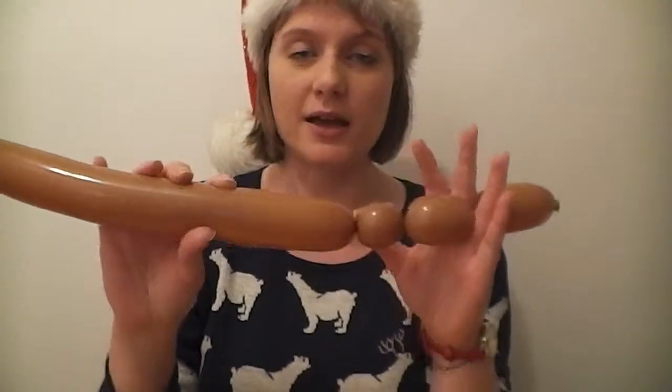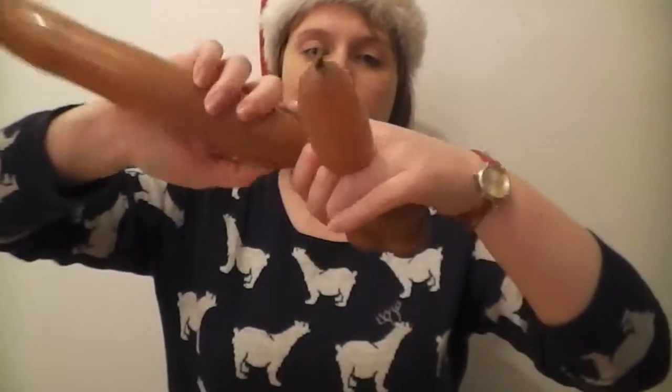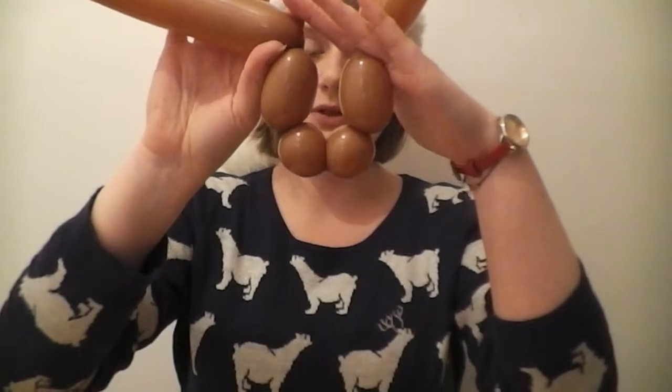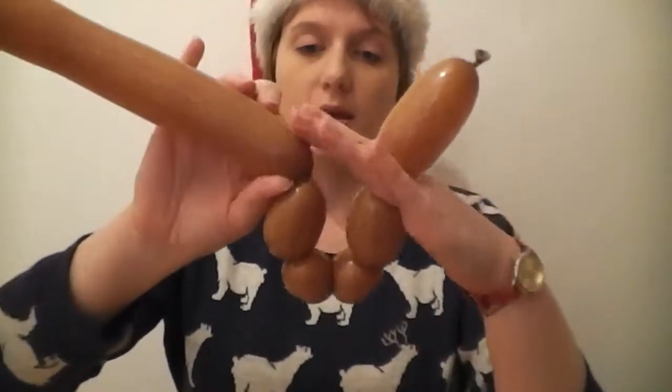The next one you need to create is another one of these, so we're doing a second antler but we're going to do it backwards. Create another small half-inch bubble — squeeze, twist — another small bubble there. Finally we need to create another inch-long bubble at the end — squeeze, pinch and twist, and make sure it's the same length. At this point you should be able to fold it in half and have all the bubbles around about the same length — the bottom two are the same length and the middle two are the same length as well.